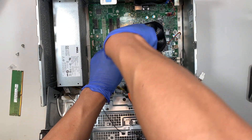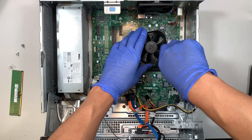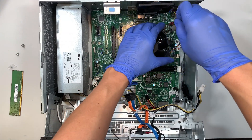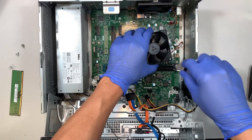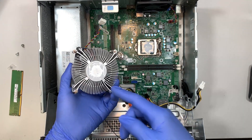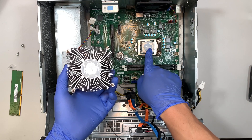We need to transfer the CPU fan and heatsink over to the new motherboard. Go ahead and remove the screws — they don't come all the way out, so just keep twisting until they feel loose, then stop. Pull the CPU fan connector straight up — that's how you remove the CPU heatsink. This is a good time to clean it and apply new thermal paste; the CPU looks quite dry with no thermal paste left on it.